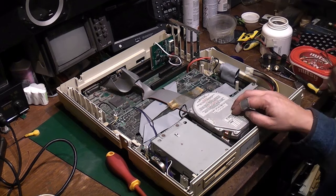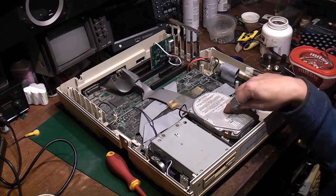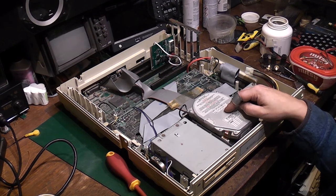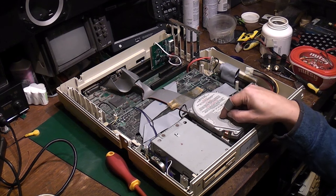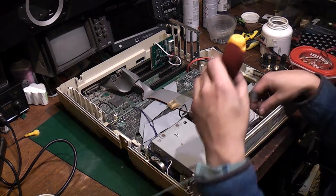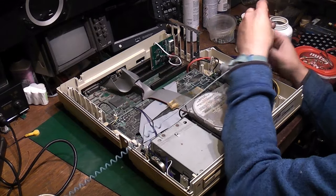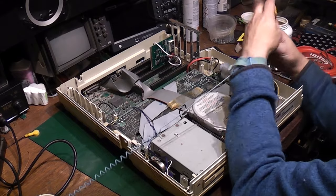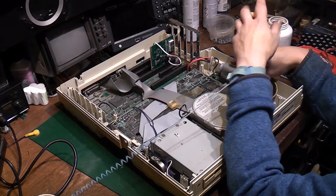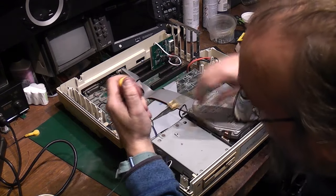As for the hard drive, I applied power and it does spin, so we may — either in this video or the next — connect it to one of my bridge PCs and see if we can get any data off it. It certainly didn't sound bad when I fired it up — no horrible noises — so it's hopeful it might be okay.